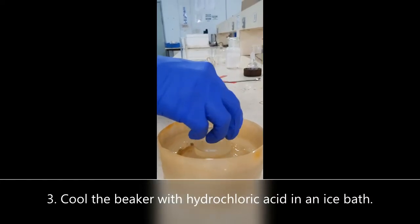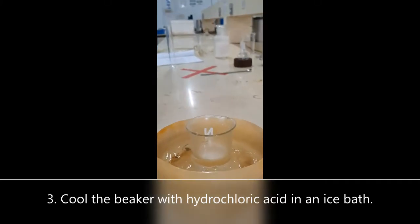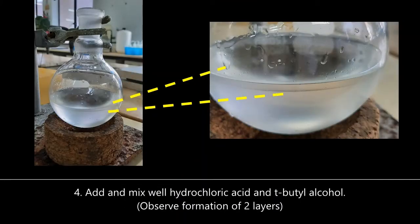Cool the acid in an ice bath for a few minutes. Add tert-butyl alcohol into the acid with swirling to mix them well. Observe the presence of two liquid layers, which means the reaction has occurred.